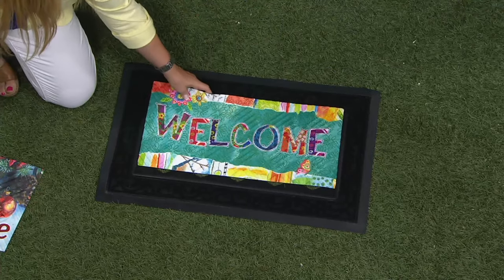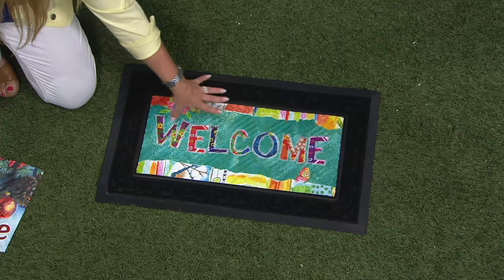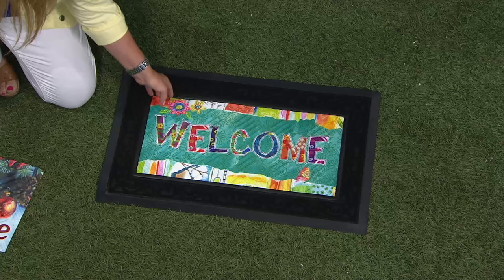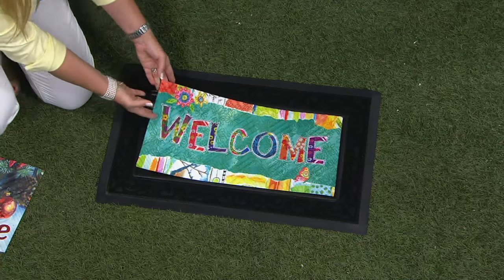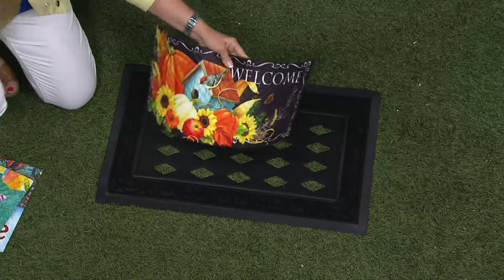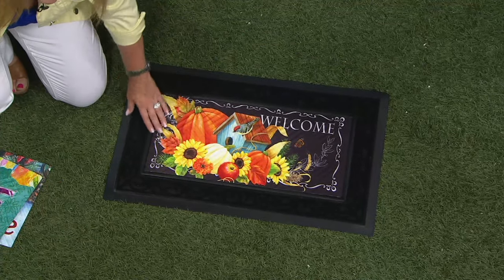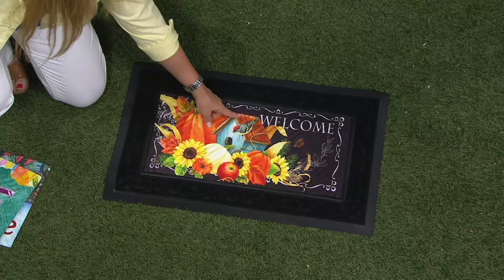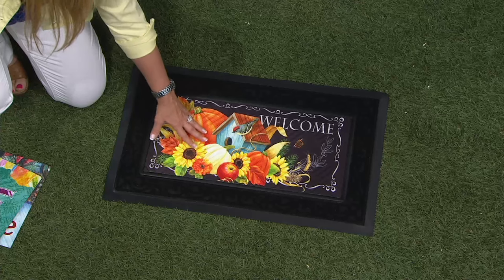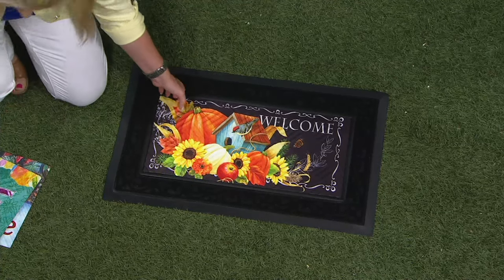Then we go to spring and summer, right where we are now with these beautiful flower colors — gorgeous, reminds you of maybe being at the beach with that beautiful blue in the background. So happy, like a little patchwork. And then there's the beautiful fall insert with a really cute little birdhouse, pumpkins, gourds, and beautiful sunflowers all the way around.